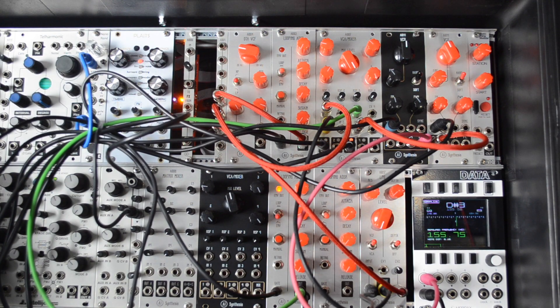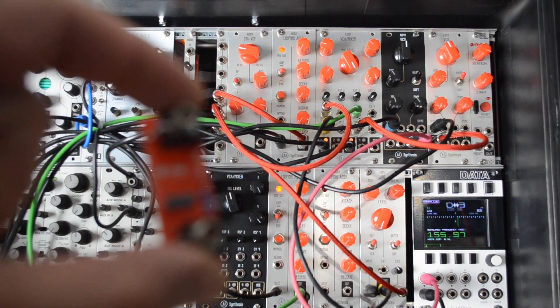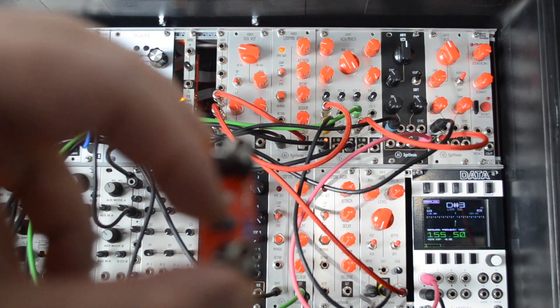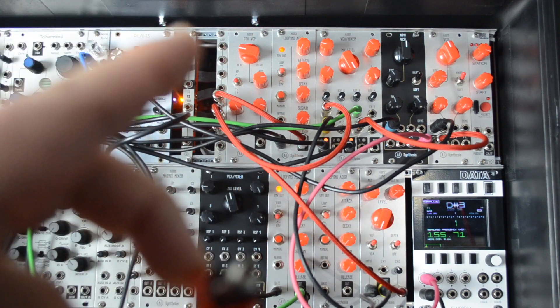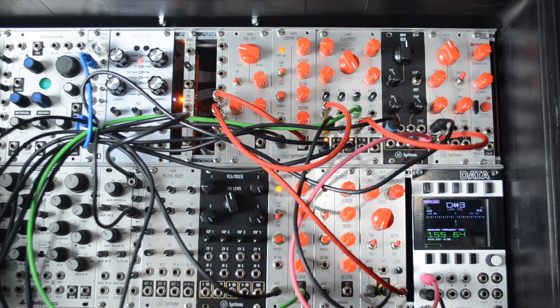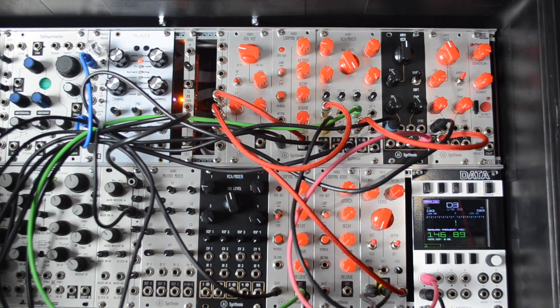I'm making this video a little quicker and dirtier than I usually do. These little chiclets — the production version will have a little white area here so you can write stuff down — are basically little passive low-pass filters and little passive high-pass filters. The idea is: one, they're a fun way to learn about electronics, and two, you can do some interesting mixing.